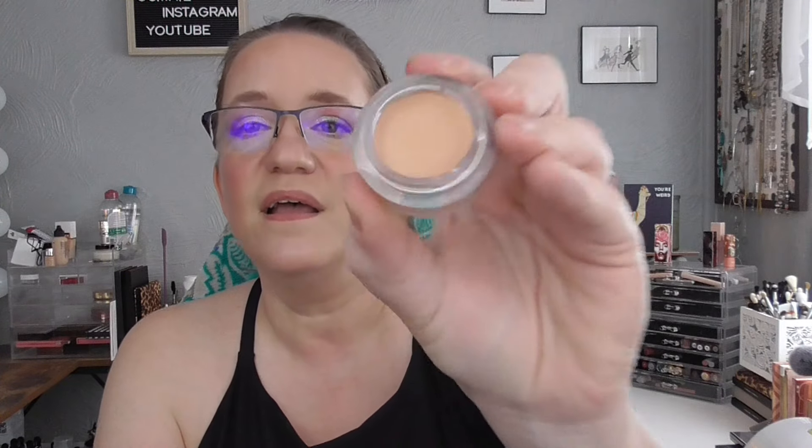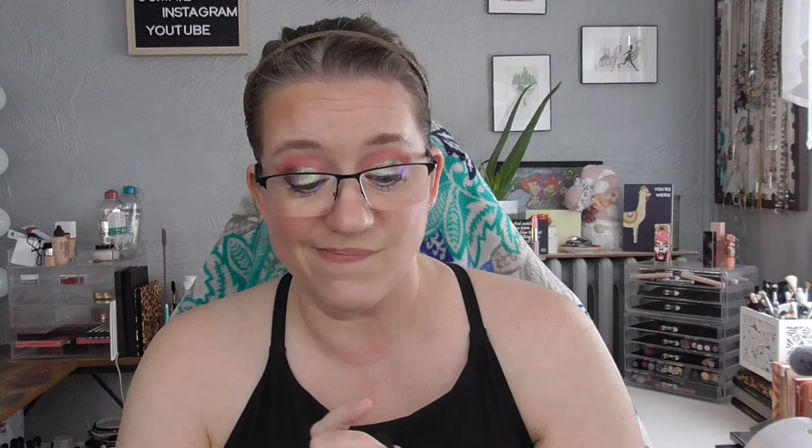The only one staying in the project is Starry Night by MAC, so that's the first item I'll be rolling over. Nine are leaving, so I'm adding nine into my rotation. Let me get the base products out of the way first. I'm bringing in the NARS Soft Matte Complete Concealer in the shade Madeline. I've heard a lot of good things about this. I'm hoping it works for me under my eyes — that's where I'll primarily use it. I definitely need some color correcting to cancel out the blue under my eyes.